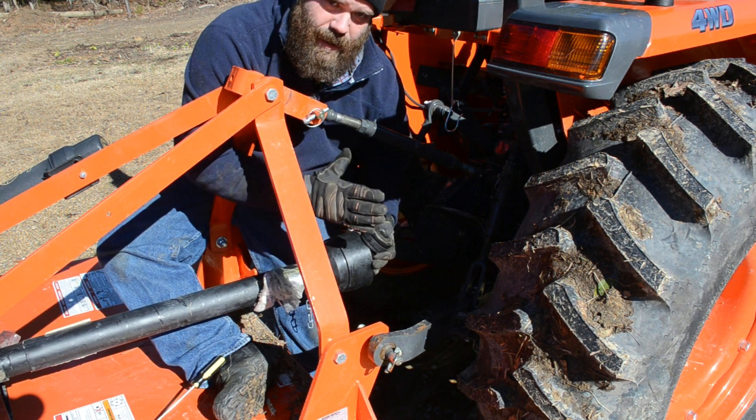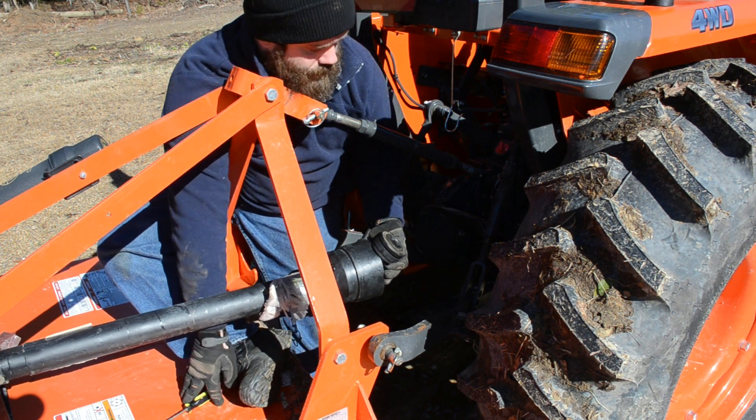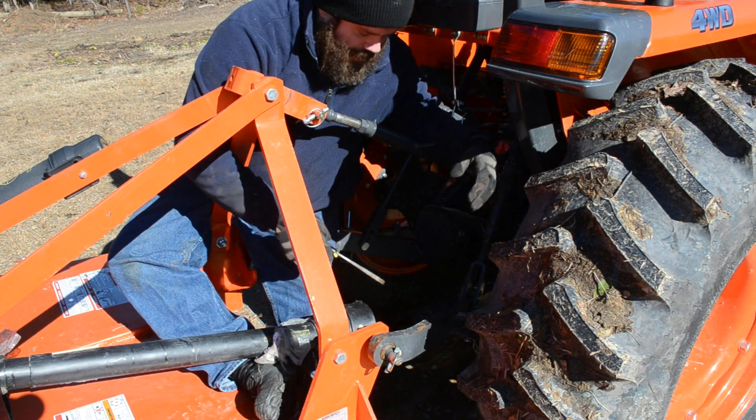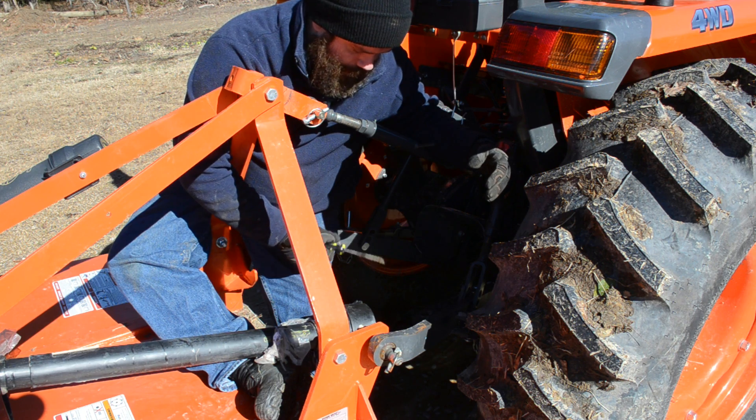You have to release the bearings to slide it on and then it'll snag and keep your drive shaft on your PTO. Well, it's not working this time. I just cannot seem to get that collar to release the bearings so that I can slide it in.